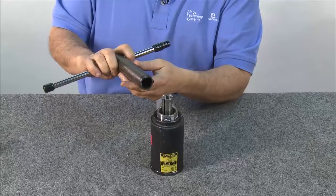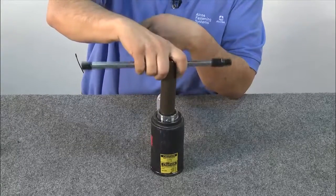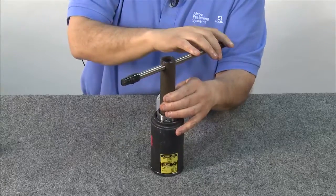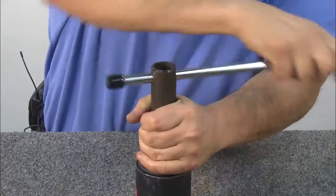Next, using the puller wrench, tighten the locking nut. To do this, put the wrench directly over the top of the puller and turn until it tightens completely. Be sure to tighten it to the recommended 70 to 75 foot-pounds of torque.